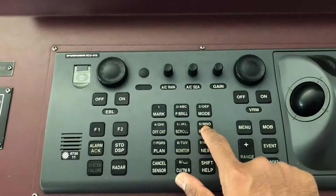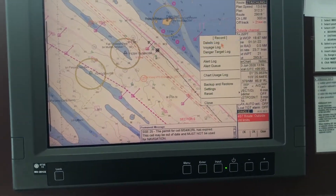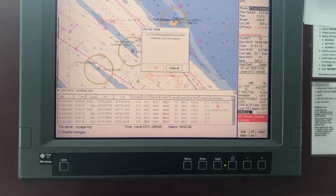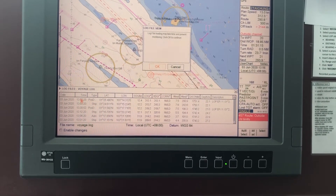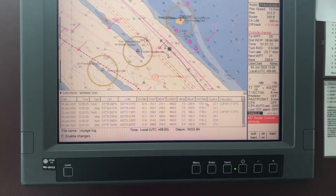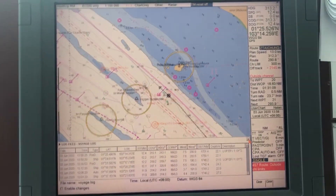To access your position, go to the voyage log — press record and then voyage log. You can see the LOP recorded there. I hope this will be helpful. Thank you for watching.